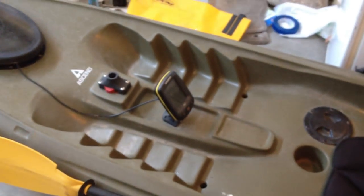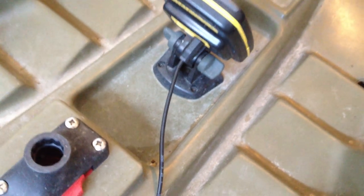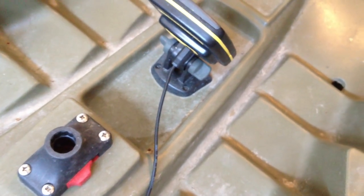So the mounting of it is pretty easy. It comes with everything — the stand that it sits on. As you can see, there are just four screws. You just place it where you want to, make the pencil marks, use the drill bit, and go ahead and screw that into the top for the display.